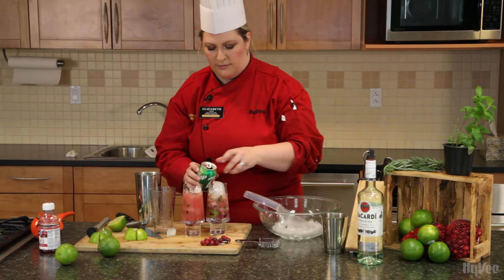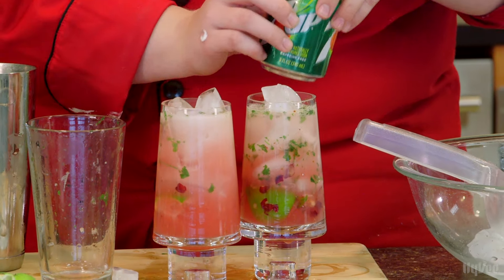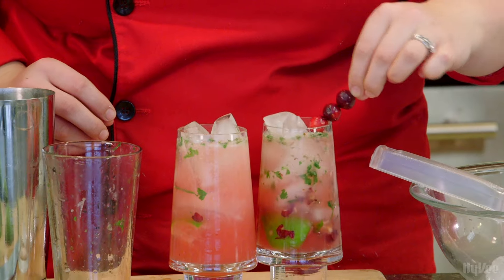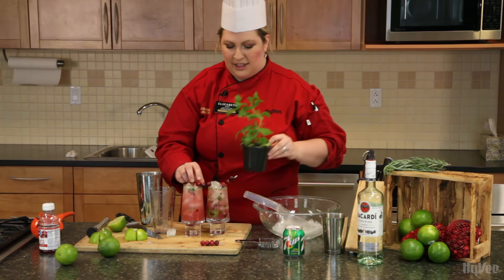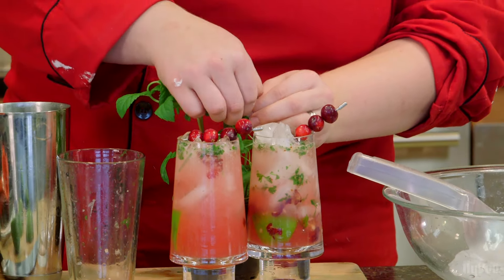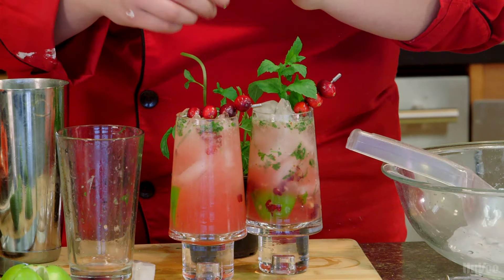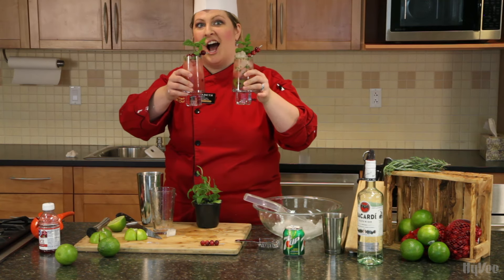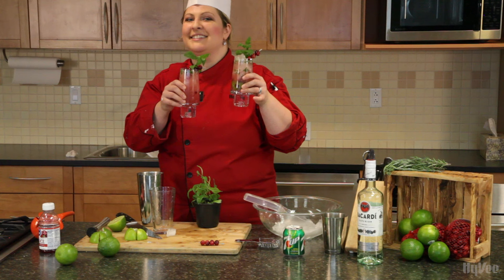Perfect amount of space for soda, so we'll just add that to the top. Then we're going to garnish it with our prepared little skewers of cranberries — put one of those in there. And then one of my favorite things: a sprig of mint. We'll just pull off the top piece and stick it inside the glass. And there you have it — the perfect cranberry mojito. A holiday drink that your friends will come back for again and again. Delicious!